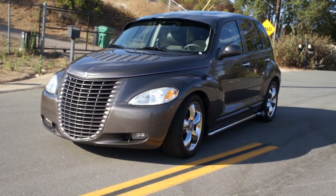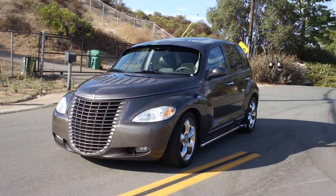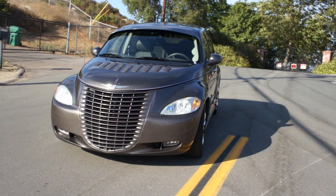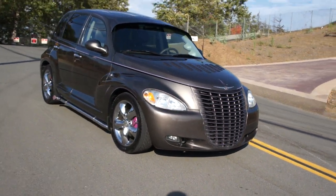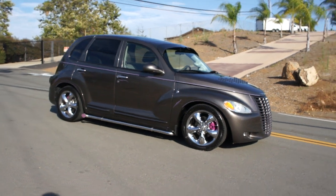One-owner car guy here again, and what I got for you here today is a beautiful one-owner 2001 PT Cruiser. This is a serious little cruising hot rod looking car — got that old 30s, 40s looking style to it.